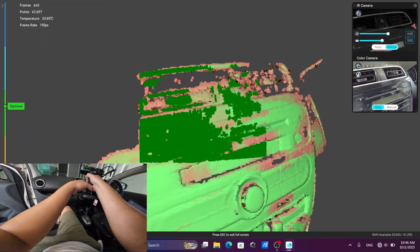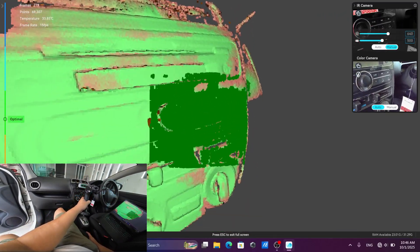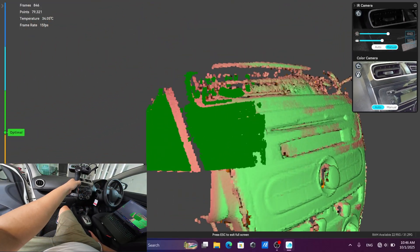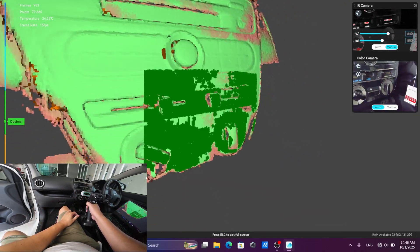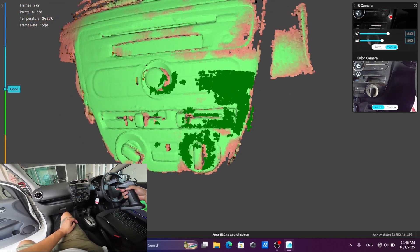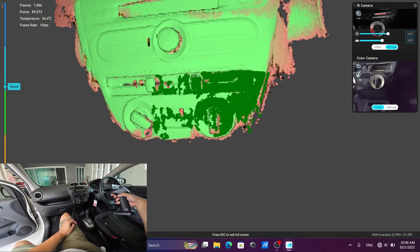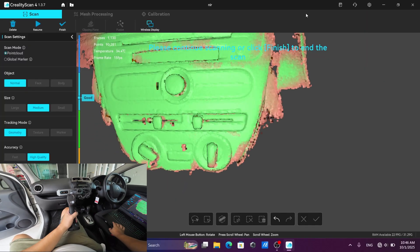It's not that the tracking is bad, but the size of the capture range is too small for scanning the car interior without the marker. For the deodorant you need to place your markers on. I've tried to scan on the sides but it's not tracking well.